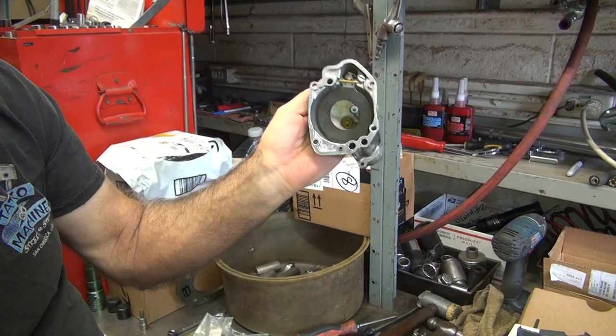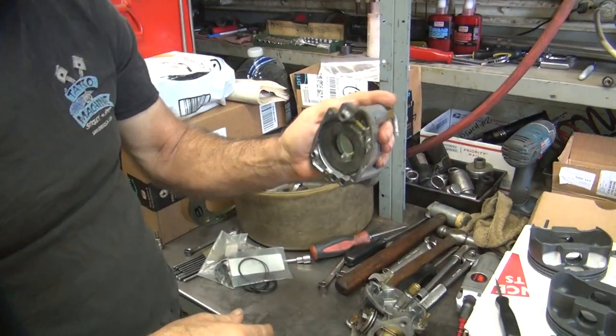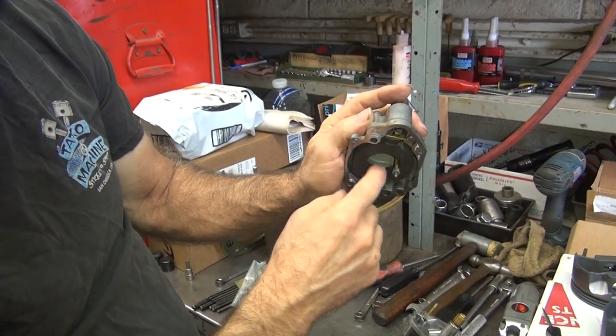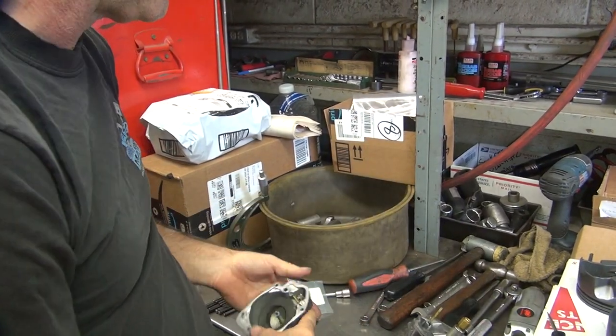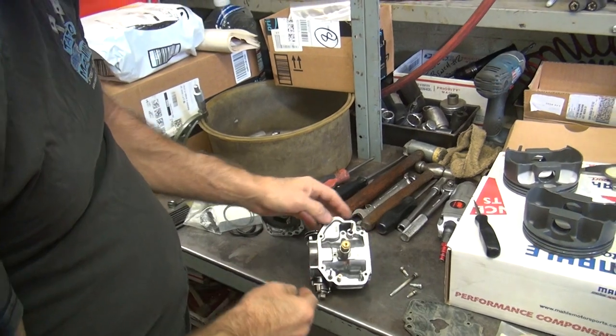Let's get a little deeper now. Somewhere 5/16 — if it's a 16-inch it will work. If it's too low you run out of fuel on the road, and if it's up too high you flood over. So that takes care of that.